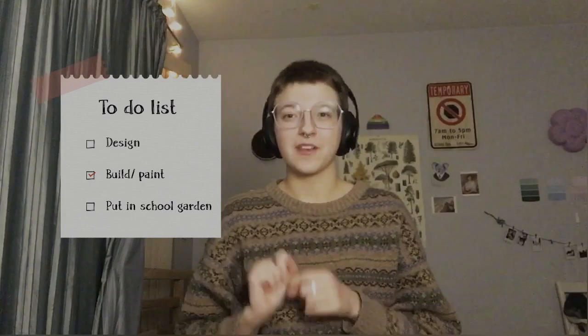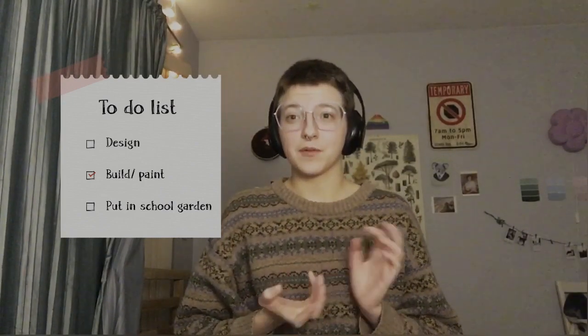Voila — my idea for a book box. Picture this: a free library that I build and paint myself, that I can hopefully put in the school garden to increase a sense of community and sharing. However, there are a few issues with this plan. One, I don't know how to woodwork, and two, will the school even let me build a book box in their garden?